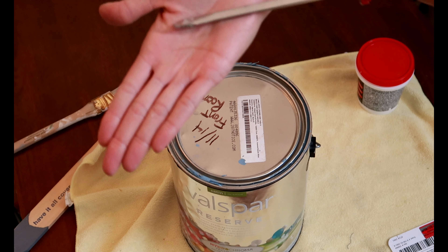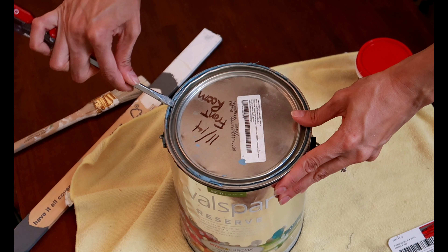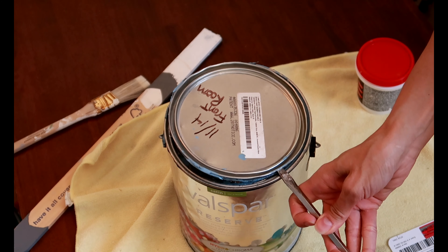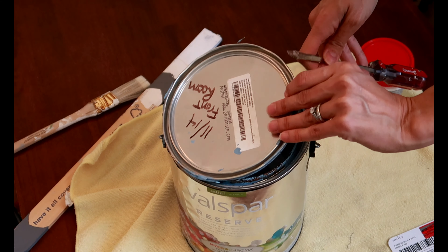I'm using a flathead screwdriver to open it — just go around the edges and it pops right up, just like so. Then you can grab your little mixing stick.